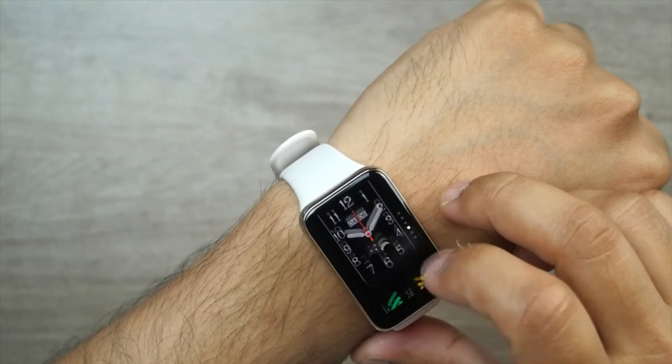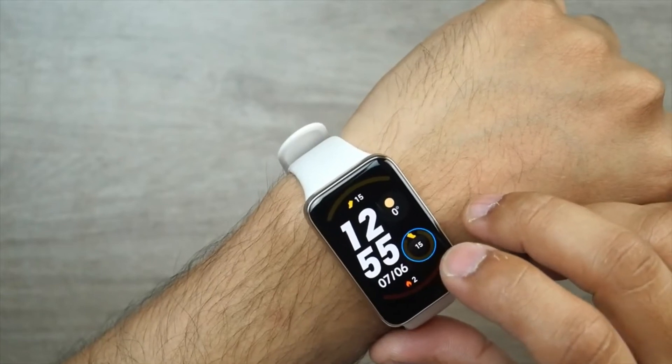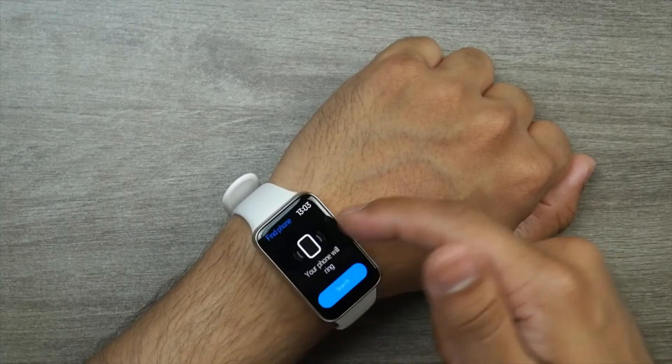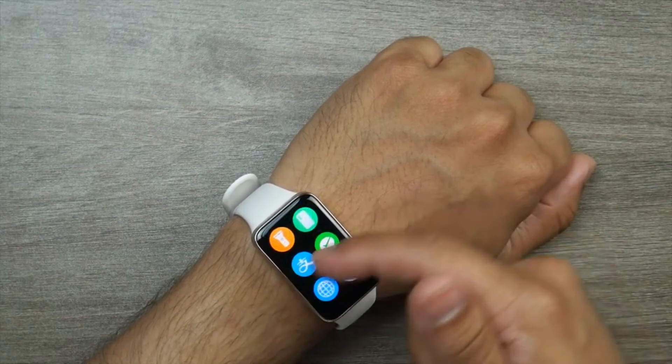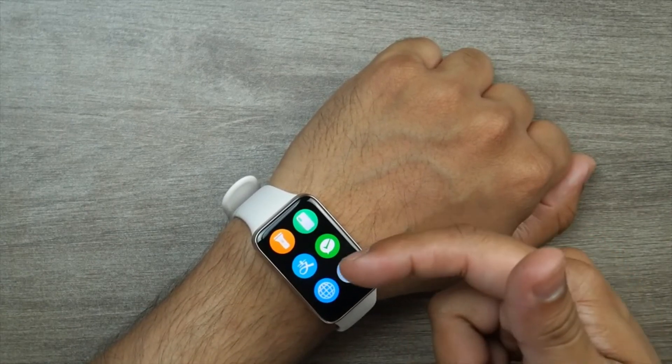Additionally, the band is rated for 5 ATM water resistance, so you can take it swimming in the pool. With a 235mAh battery, the band is expected to last 12 days of regular usage or 6 days of heavy usage, and charging time is about an hour.